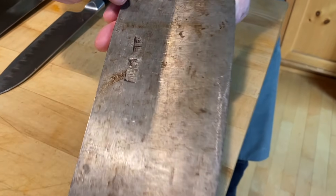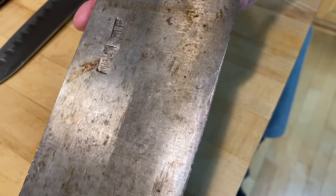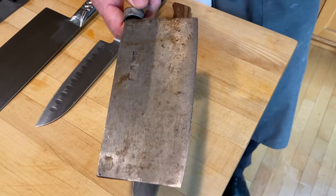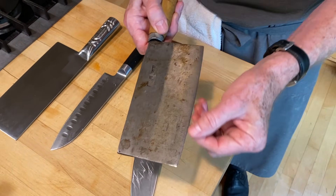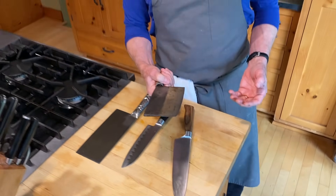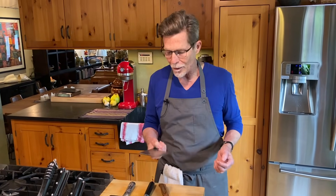This is the cleaver I really wanted to show you — a very heavy cleaver that my wife bought 50 years ago when she lived in Taiwan. You can see it's low carbon steel with a discolored blade, but you can sharpen it really easily. It's not only a prized possession for nostalgia alone, but it's also a really great piece of kitchen equipment.